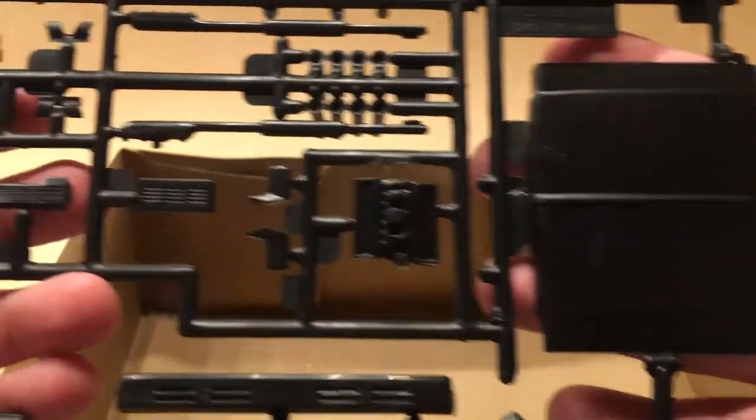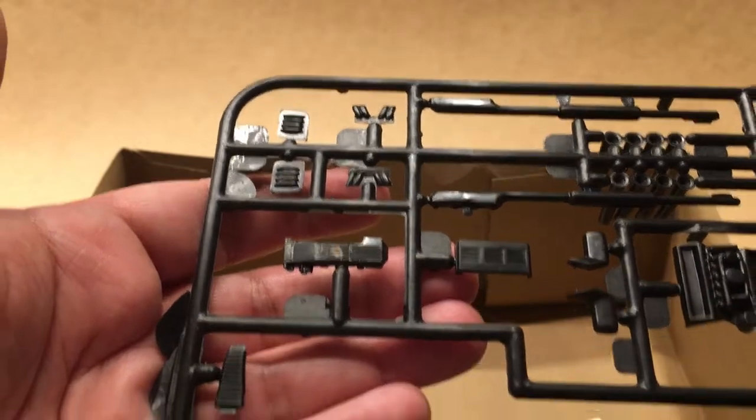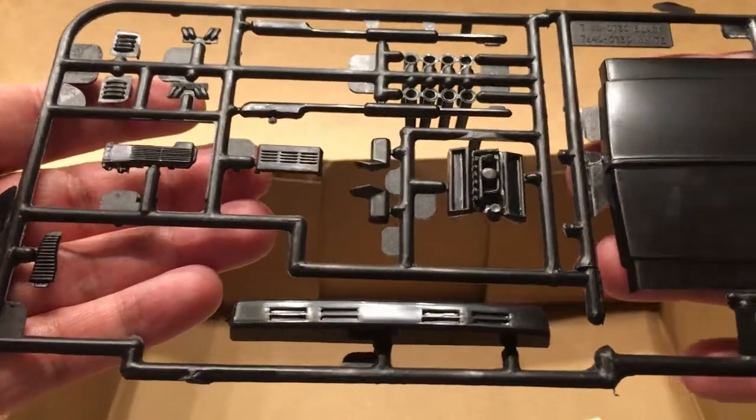And here we have the hood, the rest of the engine, and the rest of the performance parts including the fuel injection setup. And there's the custom front bumper.